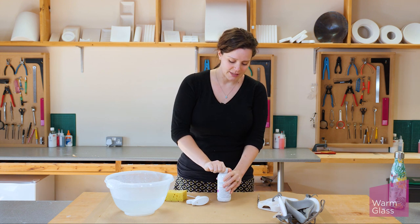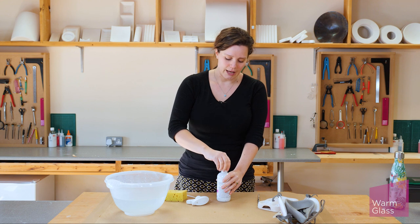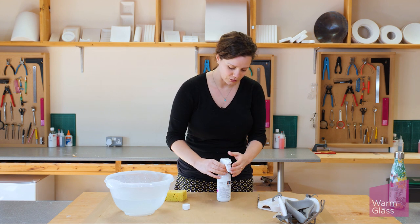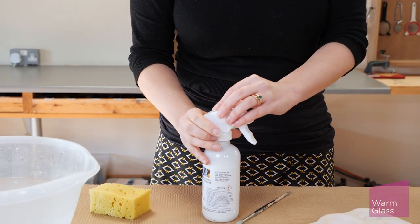So this one's nicely mixed up. I'm going to take this lid off and pop this one on — but you want to keep that lid because that's what you're going to use to store it. So pop the spray nozzle on nice and tight.